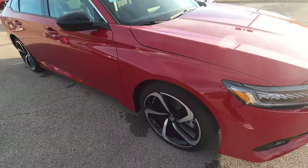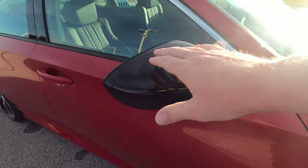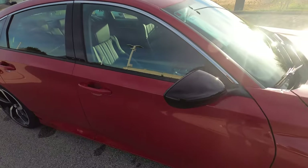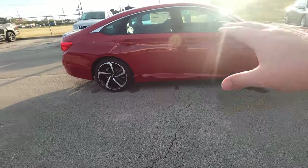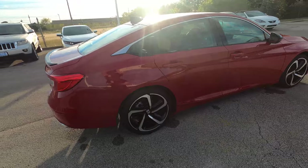Moving across the vehicle, you've got the 19-inch alloy wheels and nice black breakaway mirrors. On top of the car, there is no moon roof — you'd want to climb up to an EX-L model for that — but it does have leather interior and a nice low-profile, sporty look.